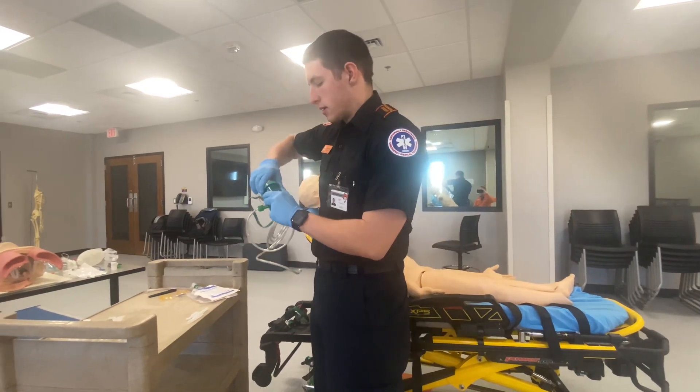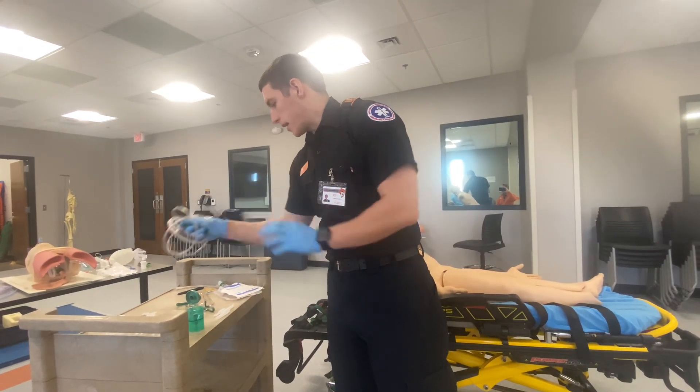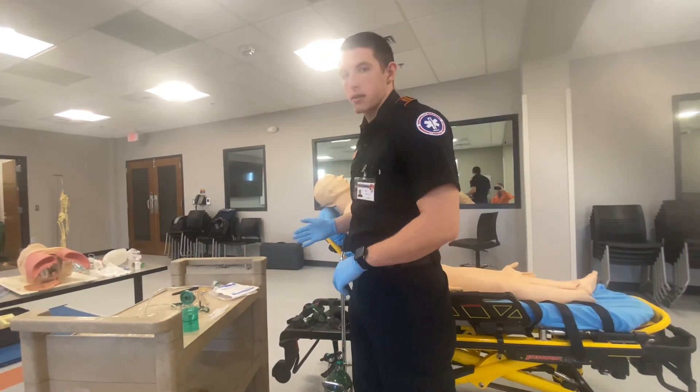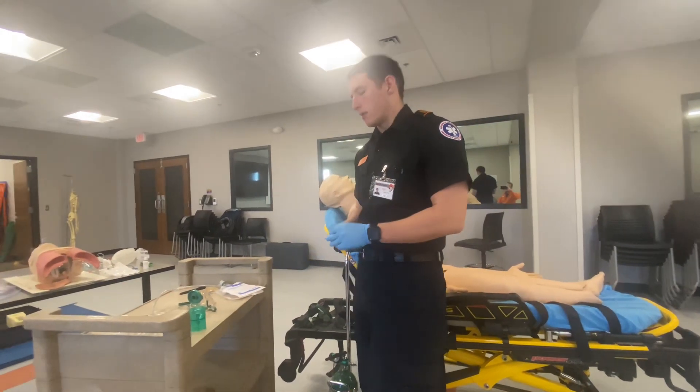I'm going to take this off and make sure that I have the five rights: the right patient, right dose, right medication, right route, and right time.